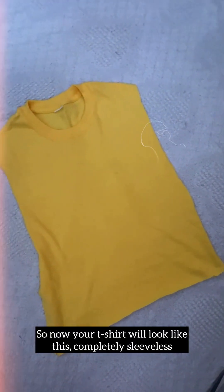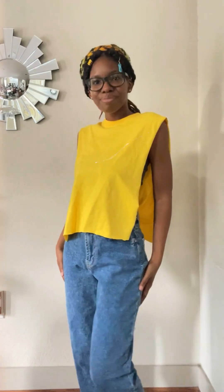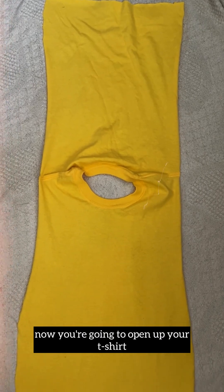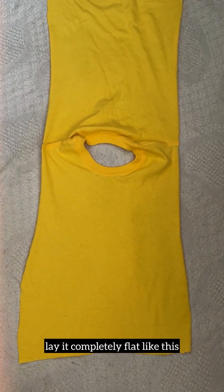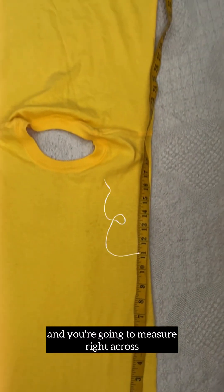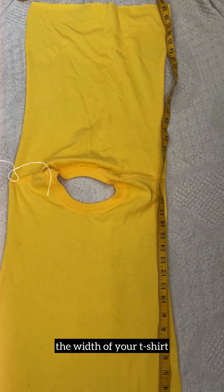Now your t-shirt will look like this — completely sleeveless and ready to work on. Open up your t-shirt and lay it completely flat. Use your measuring tape to measure right across the width of your t-shirt and write down your number, because you'll be crocheting to that measurement.